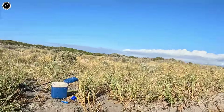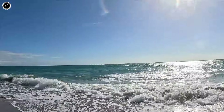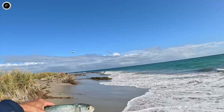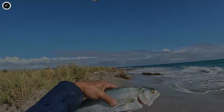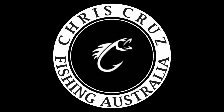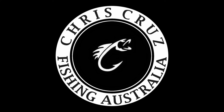Come on mate, you're alright, I'll let you go. Sorry about that. Alright so this is our last bait - last cast. Very very tough conditions today. See what happens.